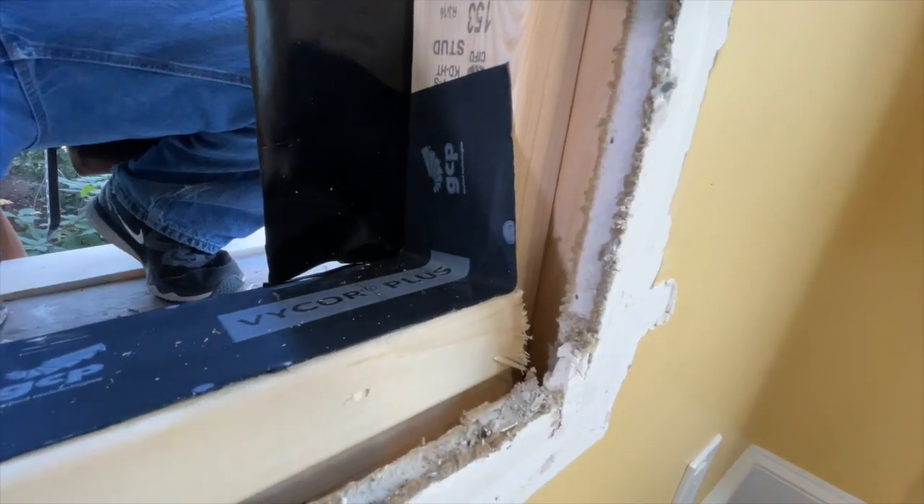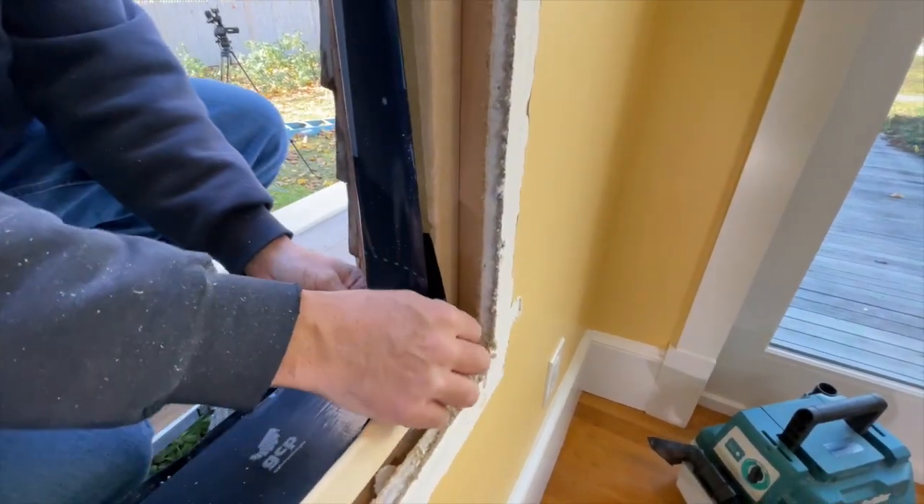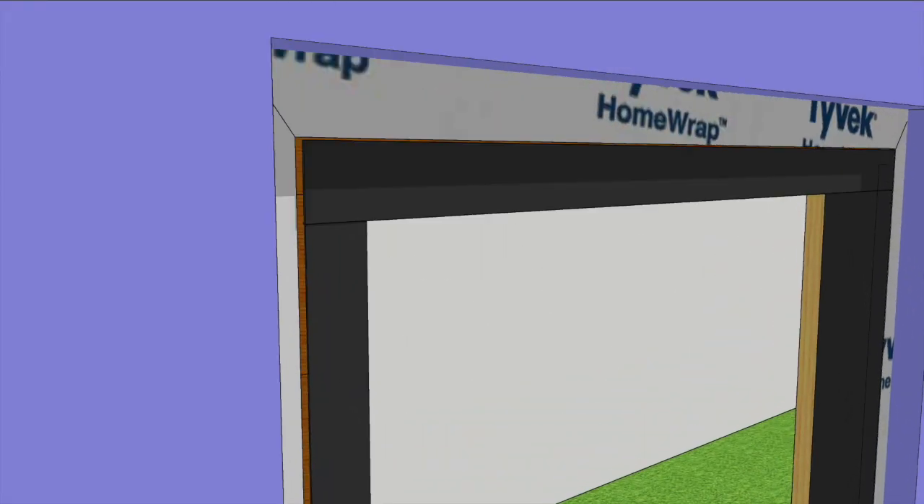He cuts the jamb square to the sill and folds the flashing tape into the framing. Now the rough framing is protected from any water leaks, and they can install the window.